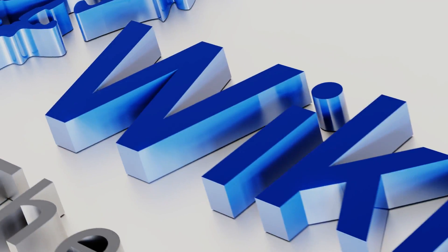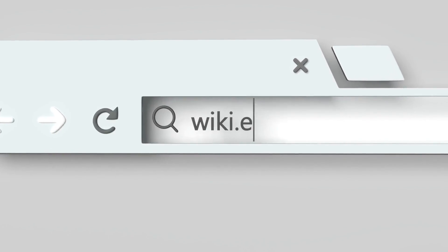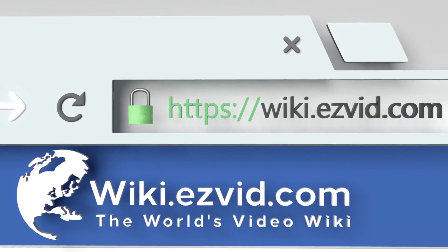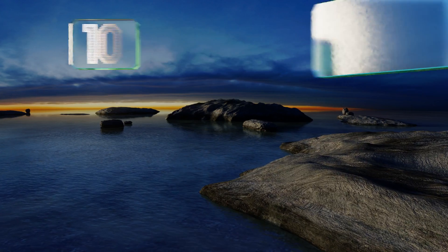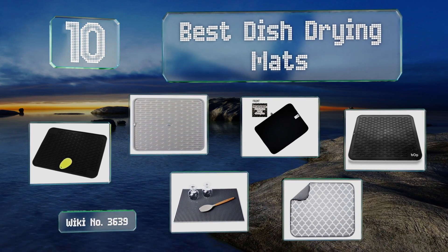Visit wiki.easyvid.com and search EasyVid wiki before you decide. EasyVid presents the 10 best dish drying mats. Let's get started with the list.